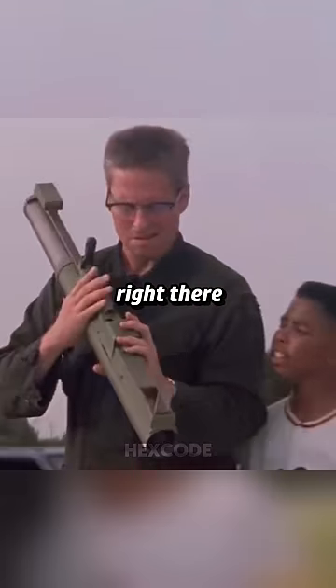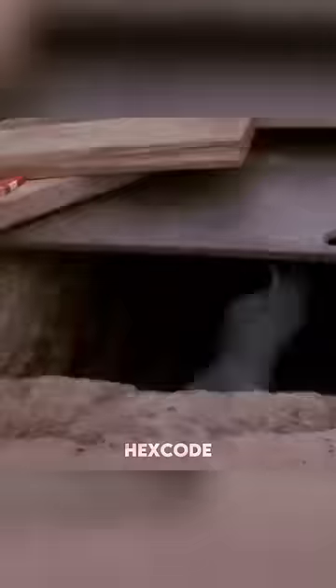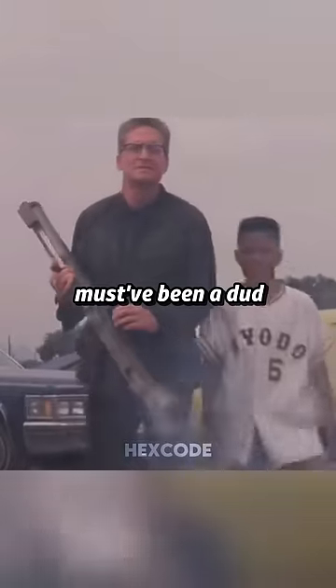Where's the trigger? That one right there. But aim first, man. OK. Look out. Nothing happened. Must have been a dud or something like that.